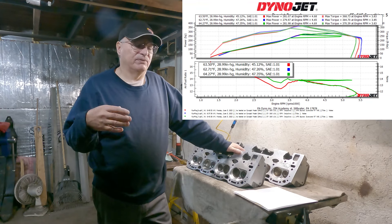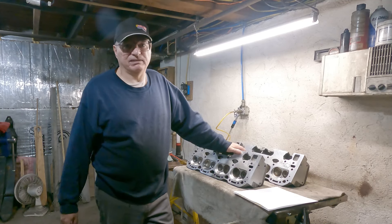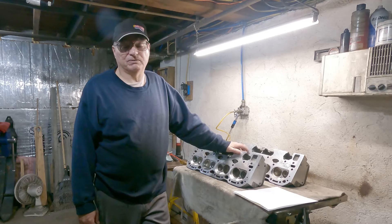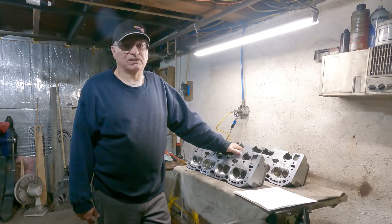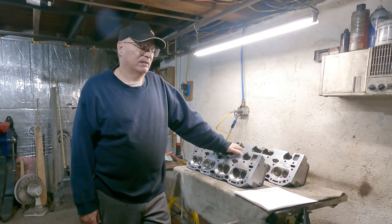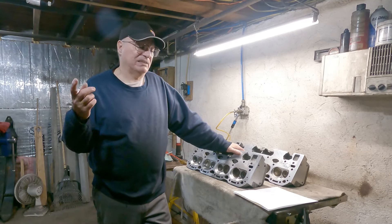After correcting the fueling, both me and the dyno operator said it should make easy 300 horsepower at the rear wheels and probably 400 foot-pounds of torque. It felt like it would once I did the fueling correction, but I just never got it back on the dyno. We'll be getting it back on the dyno after this refresh.